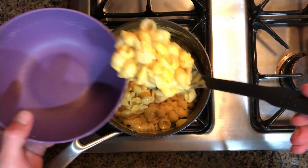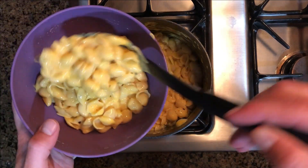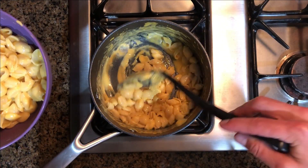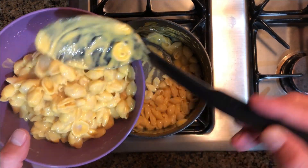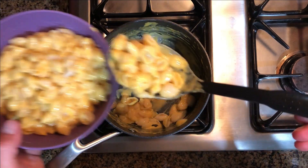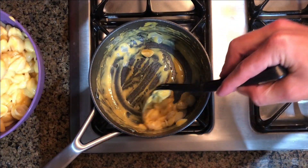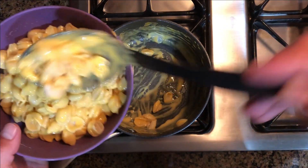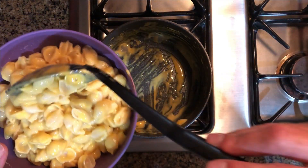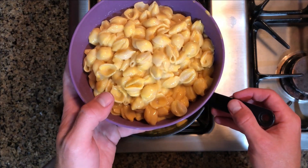Alright, now that you've got it all mixed up, you can go ahead and dump it on into your bowl. Don't feel bad if you feel like eating the whole box — this is a judgment free zone and it's not your fault that there's so much mac and cheese in the box. Somebody's gotta eat it, and if it's gotta be me, I'll take one for the team. We'll go ahead and get this whole thing scooped out into our bowl. Make sure you get all the extra shells and all the extra cheese, and look at that — that looks delicious.